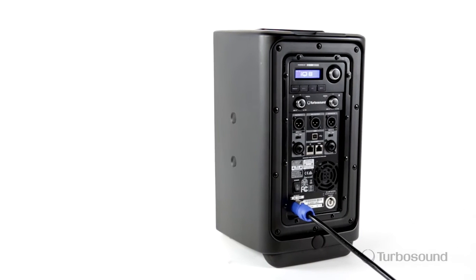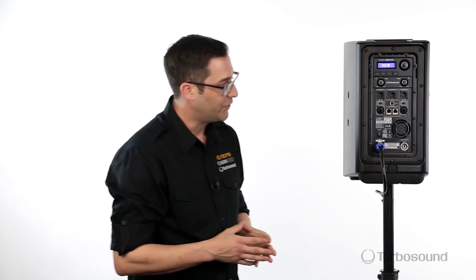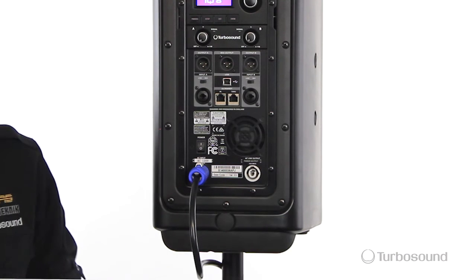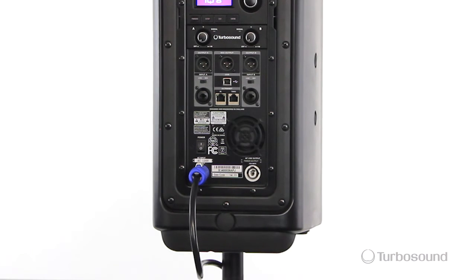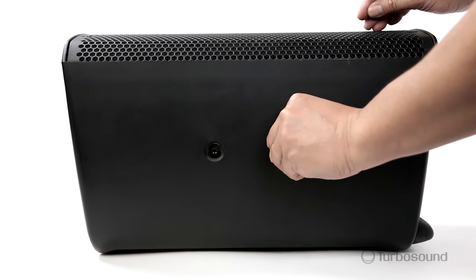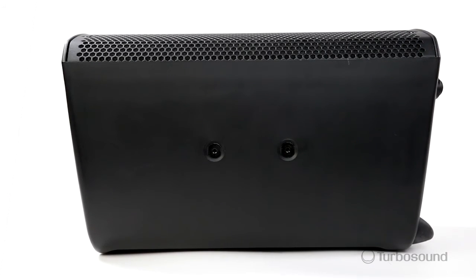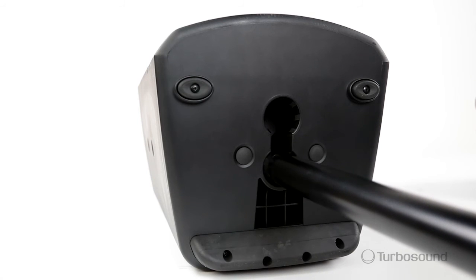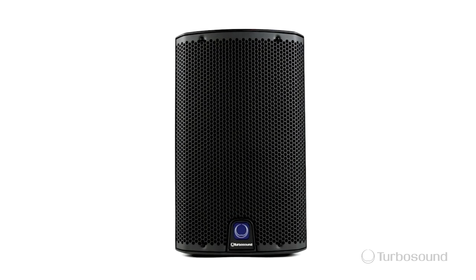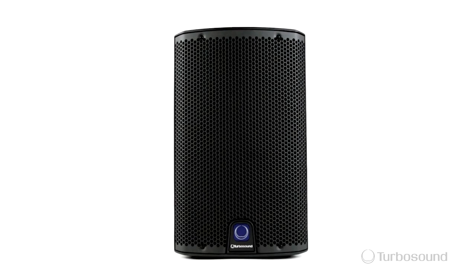We also have PowerCon connectivity, and it has a link-out PowerCon so you can daisy chain these to other speakers — really easy connectivity. On the sides, both sides, you've got your two rigging mounts, and you also have two options on the bottom for a pole mount: a flush or an angled option to get better coverage for your audience. So that was the IQ8, part of the IQ series of powered speakers from Turbosound.